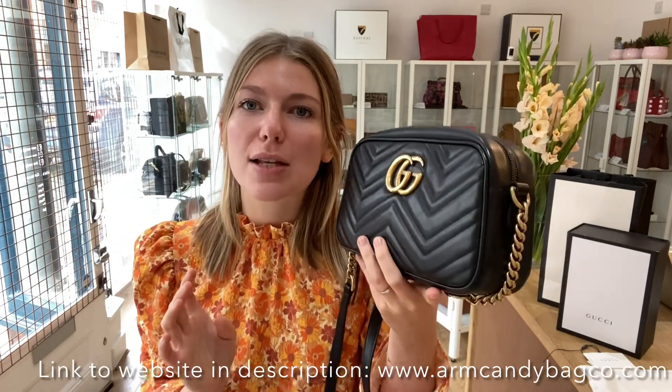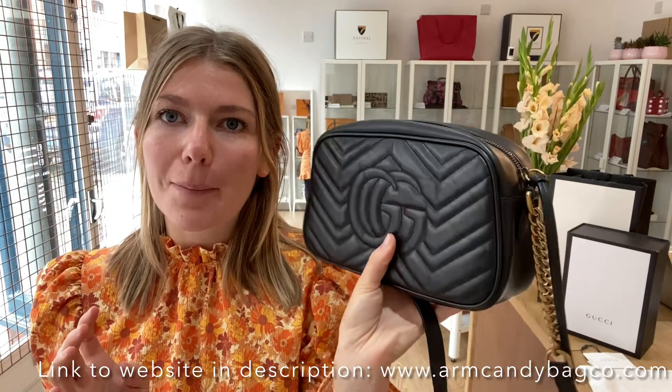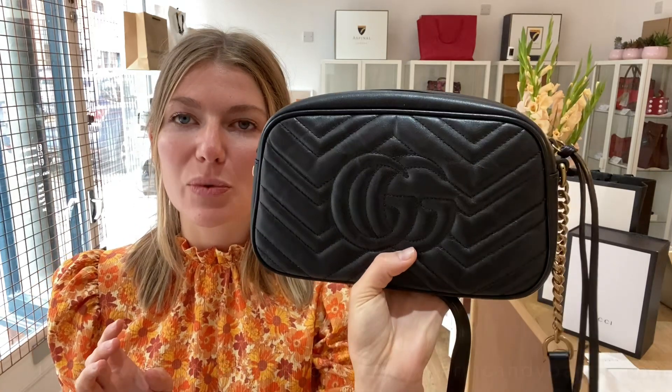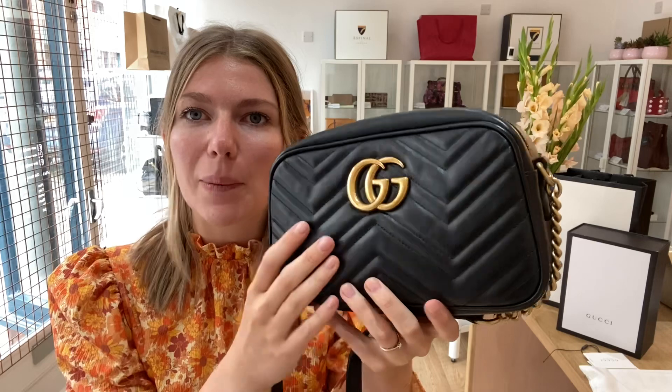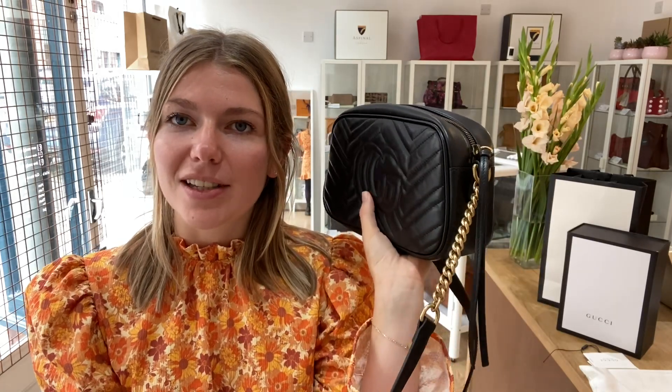Hi everyone, welcome back to Arm Candy. We are back with some more beautiful Gucci today. This is the Gucci Marmont small shoulder in matelassé leather with the double G's, and it's just gorgeous. I really love the Marmont styles - I think they're very sort of effortlessly classic. They're quite simple but just really nice designs.